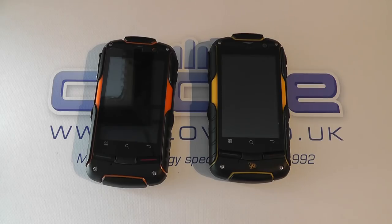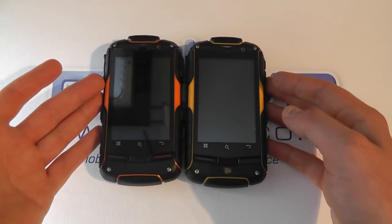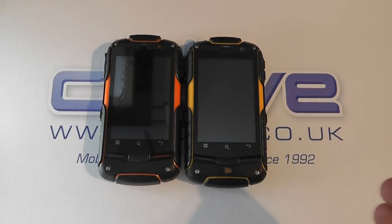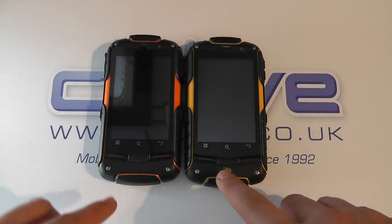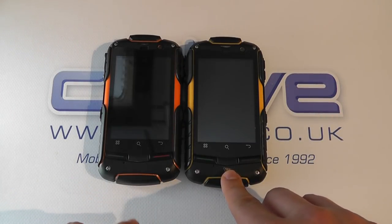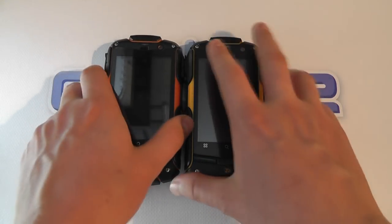Hello, so here we are with a very quick comparison video of the Utano Barrier T180 and the JCB ProSmart. You'll notice they look almost identical and that's because essentially they are the same device with a slight difference. Color is one thing, and we have JCB branding on the JCB phone and no JCB branding on the Utano.